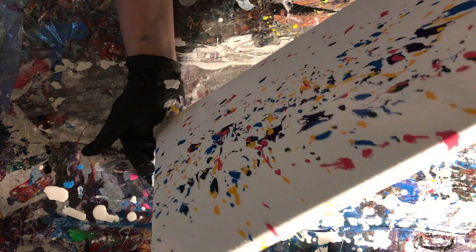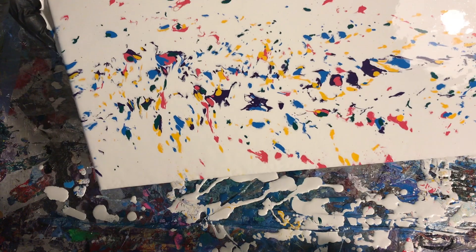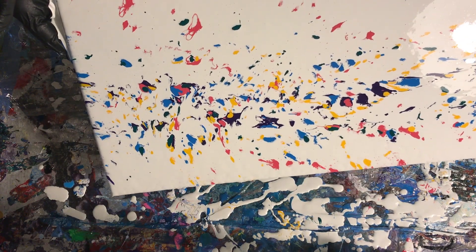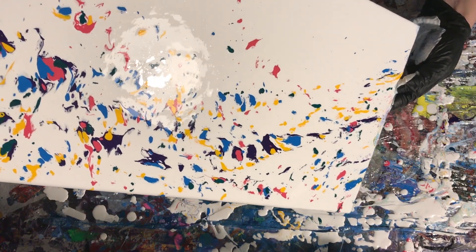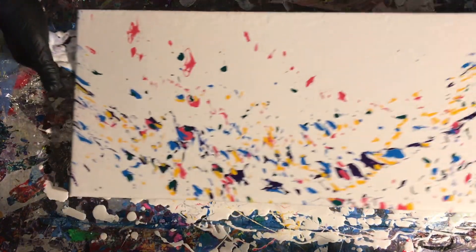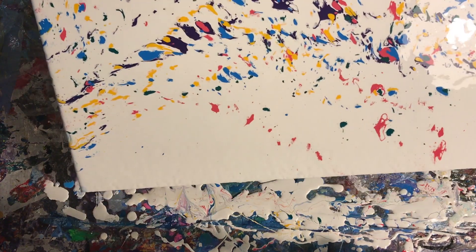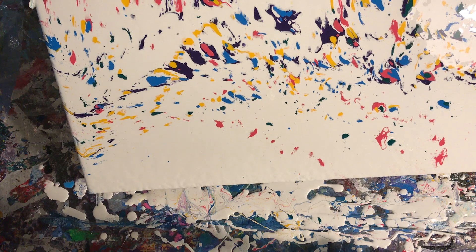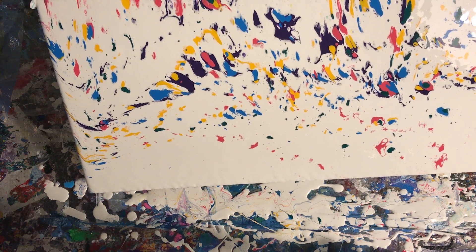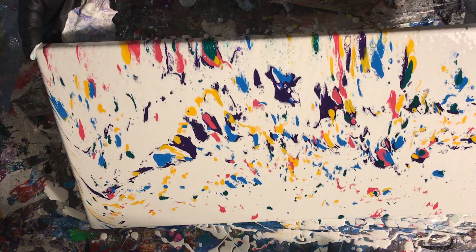Sometimes I let the paint run off the edges to stretch it out, and sometimes I catch the paint on the sides with my hands — my hands are paint catchers. You can also use cardboard or pretty much whatever you want as a makeshift paint catcher. I'm wearing gloves today. A lot of times I use a liquid hand protector like Liquid Glove, but I knew I'd be coated with heavy paint today so I went with gloves.